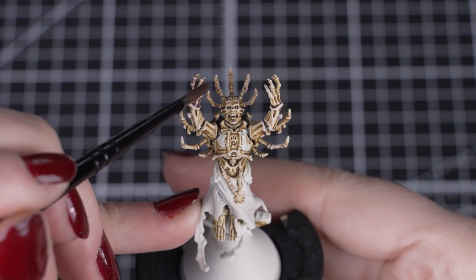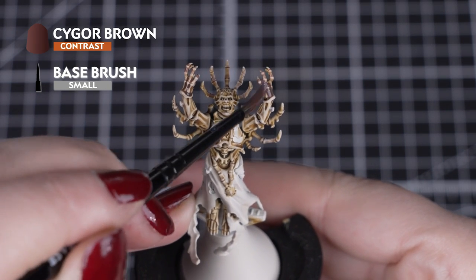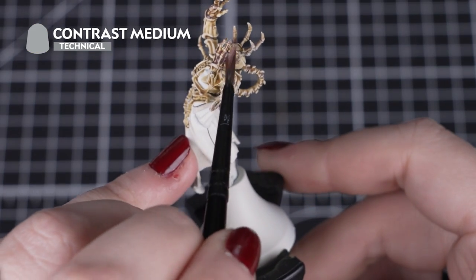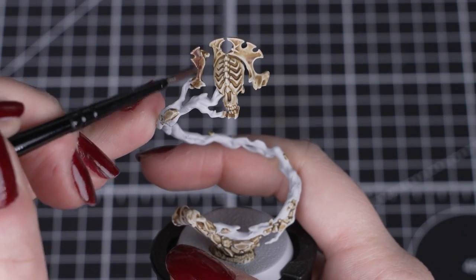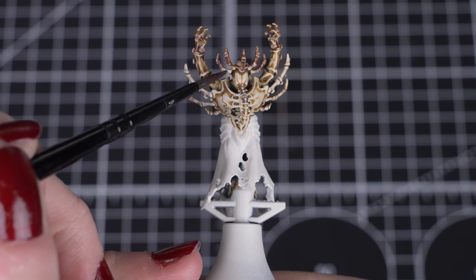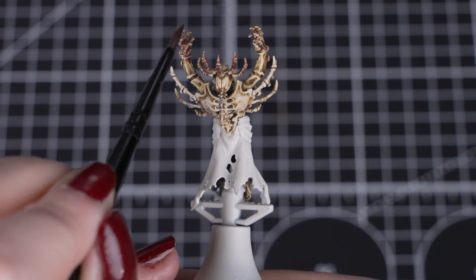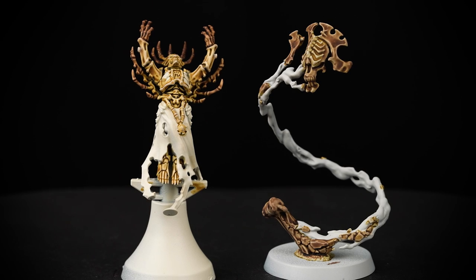With that dry brush finished, we'll move on to making some of the bones darker with Cygore Brown. We'll take one part Cygore Brown and three parts Contrast Medium to make a slightly thinner consistency — you can use water instead, but the medium gives a much smoother finish when dry. We'll add a smaller amount to the fingers, and as it moves and dries it will give a soft blend to the Skeleton Horde underneath, and those dry brushing highlights will still pop through as well.